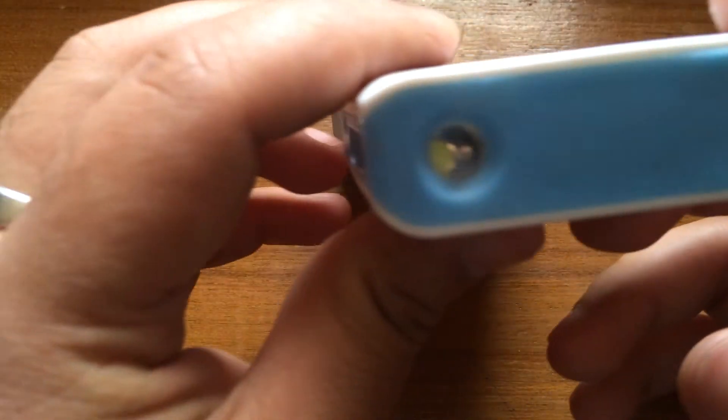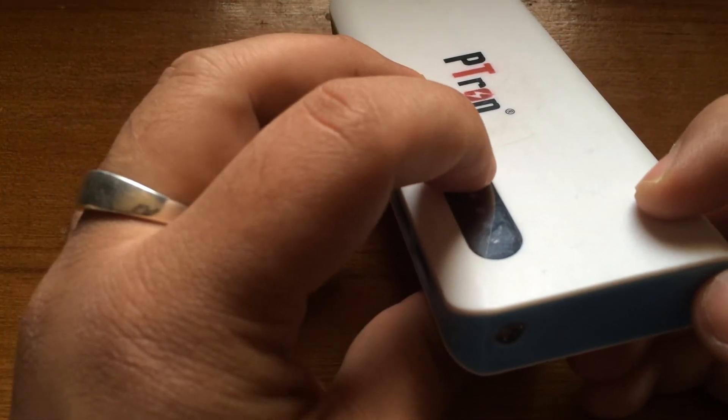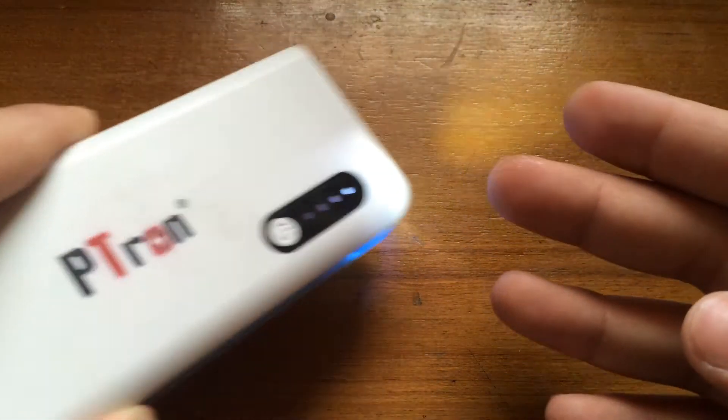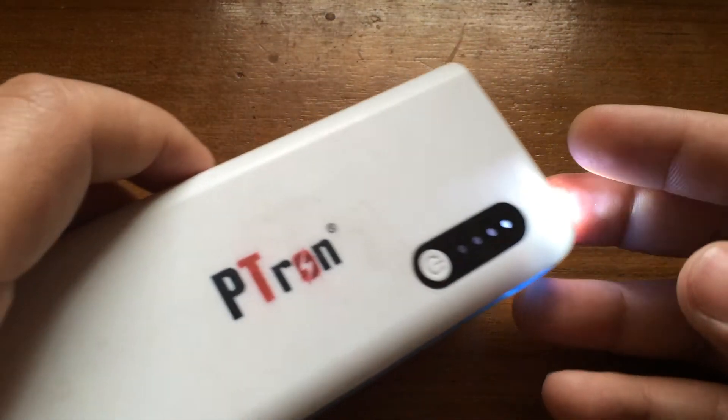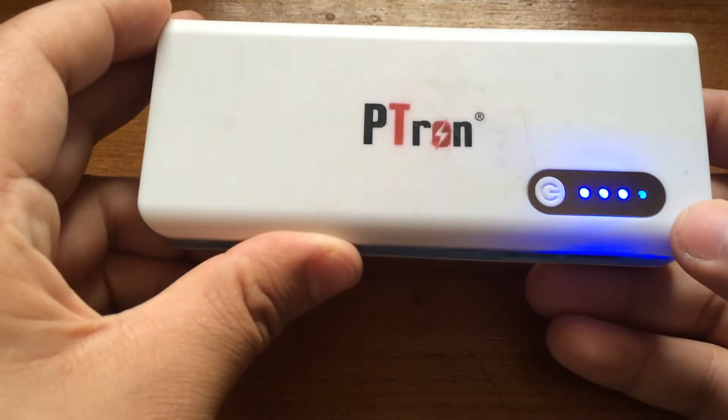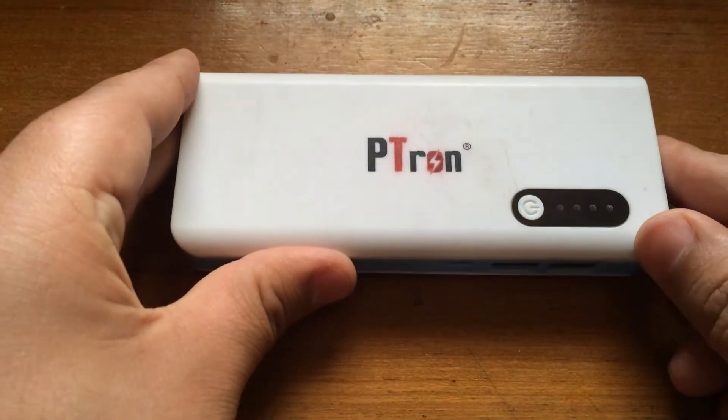There is also an LED flashlight here. When you double-click the power button it turns on and it's blue in color. It's a great feature you can use for emergency purposes or to find things in the dark. You turn it back off by double-clicking the button again.